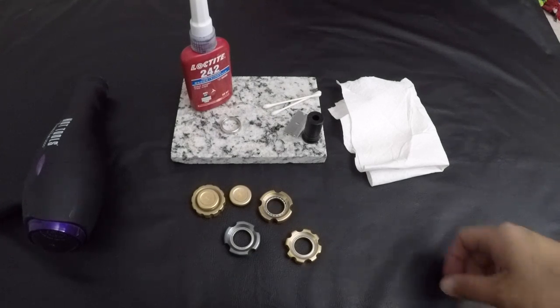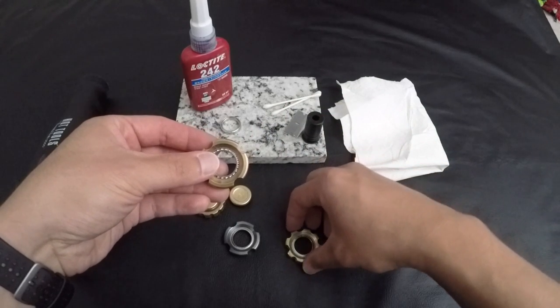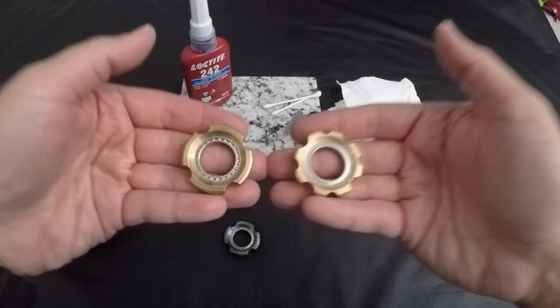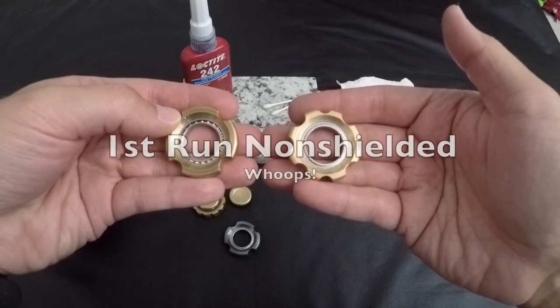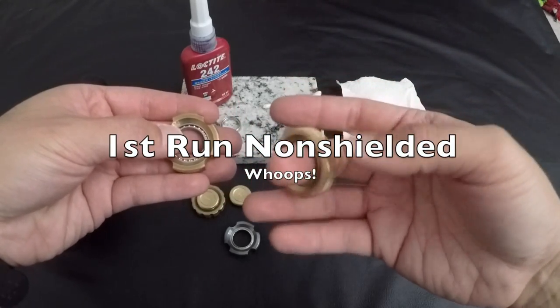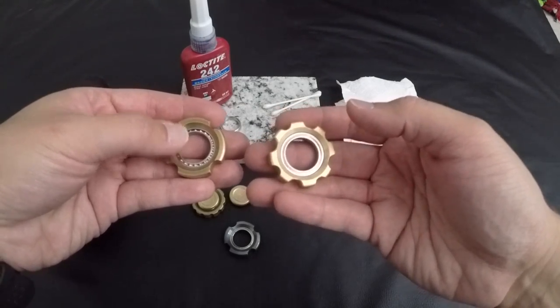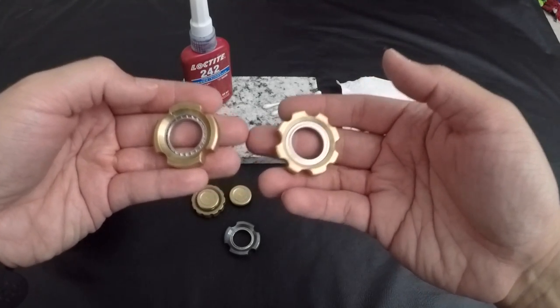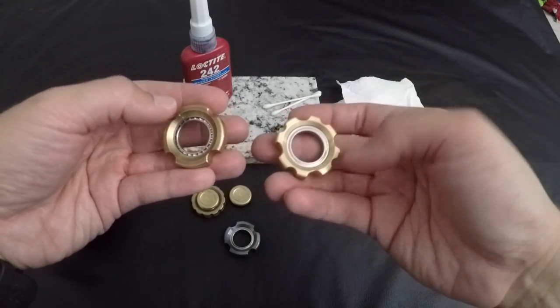I thought I'd do a quick video on bearing removal of your loophole. As you'll notice, one is shielded and one is not. The first run all have shielded bearings, and going forward, all bearings will be shielded. At that point you can decide to remove your shields, keep them on, or whatever you'd like to do — I know some people have different preferences.